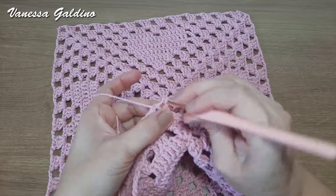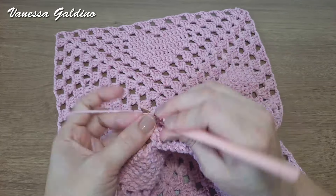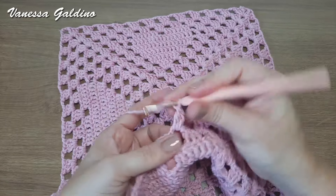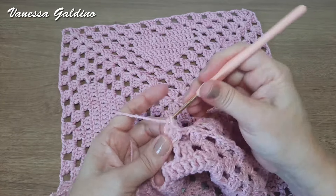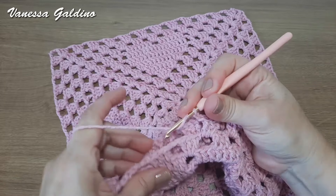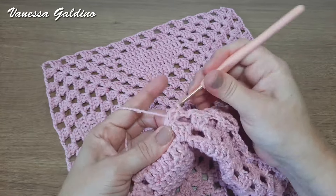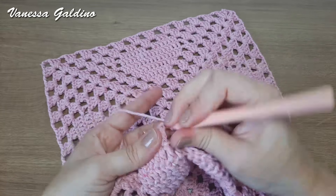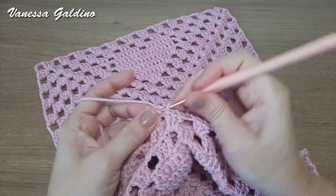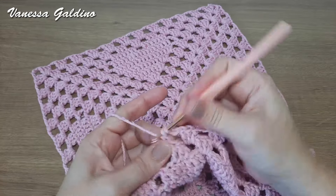Então, fez os três pontos altos, aí vai lá pro segundo espaço: ponto baixíssimo, uma correntinha, laçada e vem e desce aqui no segundo espaço. Faço meus três pontos altos. É assim que a gente faz a união dos quadradinhos da vovó. Qualquer tipo de quadradinho que tenha ponto bloquinho, a união é sempre assim: venho aqui no espaço seguinte, ponto baixíssimo, uma correntinha, laçada, desce aqui, e faço aqui três pontos altos. Eu vou seguindo assim até chegar ao final, próximo ao leque, para fazer a união de leque com leque. Aqui é bem fácil a nossa união, a gente vai fazendo essa união sem costura nenhuma, com o próprio crochê.